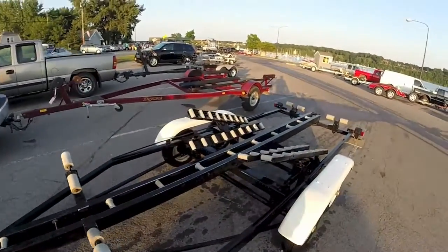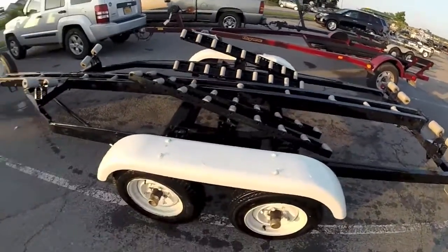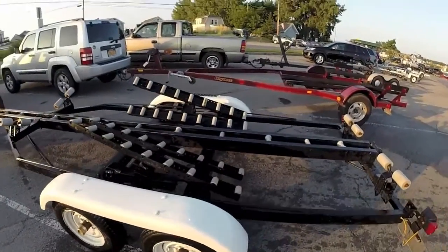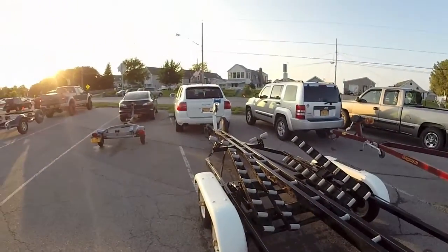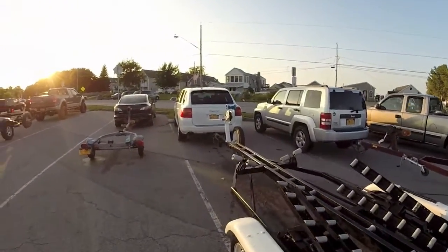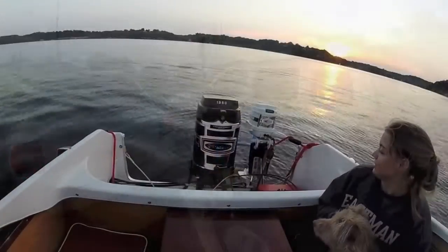Here is another view of the 1960 Holesclaw tandem trailer with fresh new tires and perfectly running electrical connections with the rear lights. Coming forward, you'll see the new winch stand, new winch, and new winch bow roller.